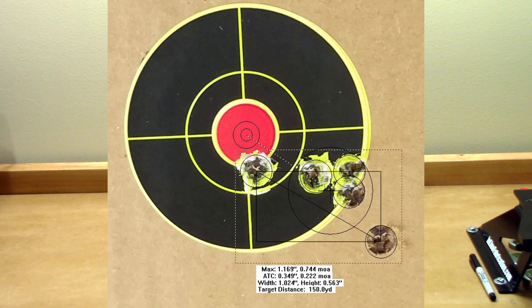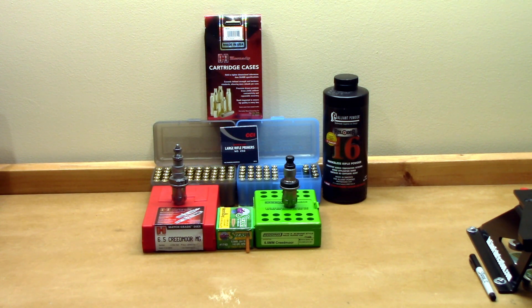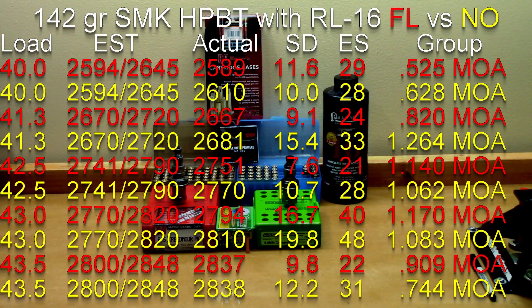When push comes to shove, this really isn't enough data to make a life-altering decision, but I do think some general points can be taken from it. There's probably not a gigantic difference between these two load workups. Using identical materials — same lots of bullets, powder, brass, primers, everything as identical as possible — the results are honestly very close. To say there's one significant advantage over another would likely be highly irresponsible. Though some groups were slightly smaller, the full length sizing group on the lowest end had the smallest group, while the neck only sized group was slightly better on the highest charge.